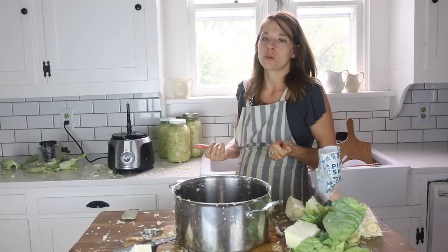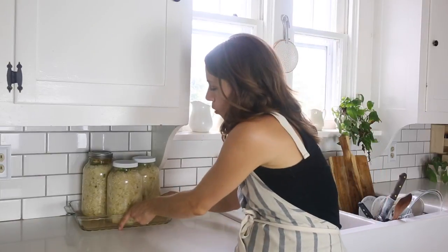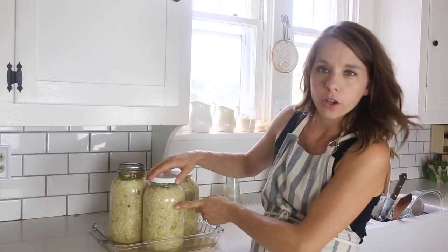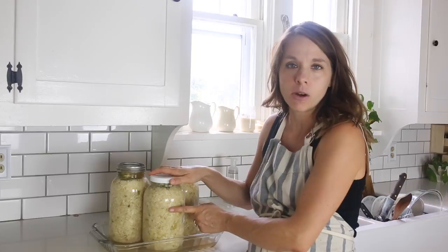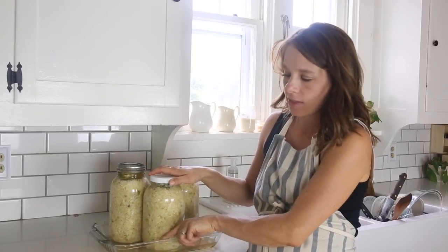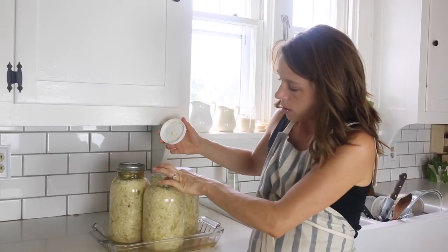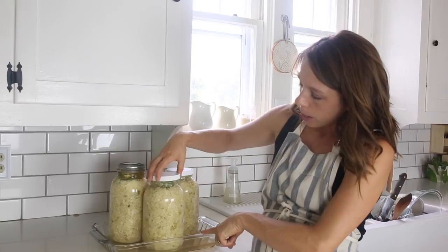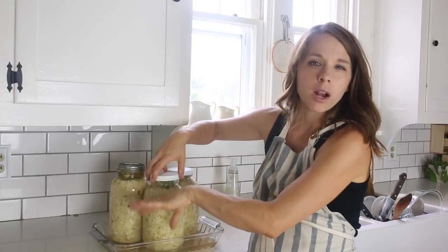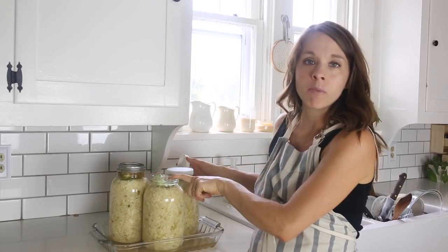This sauerkraut has been sitting for two days and I wanted to point out a couple of things. First, the color is already changing from bright green to the more dull green we expect from fermented sauerkraut. Second, I placed it in a 9x13 dish because the cabbage continues to sweat and produce more and more brine — you don't want that all over your counter. I'll just empty the dish and wash it as needed, and if there ends up not being enough liquid I'll top it off with some filtered water.